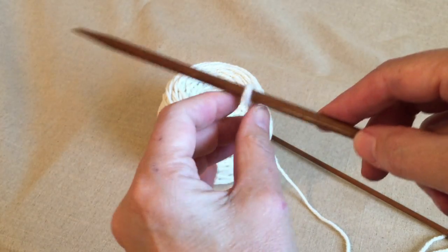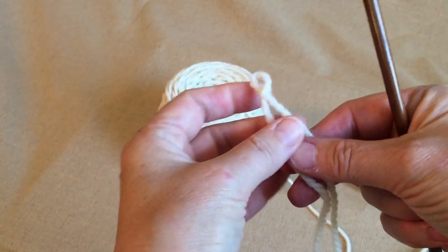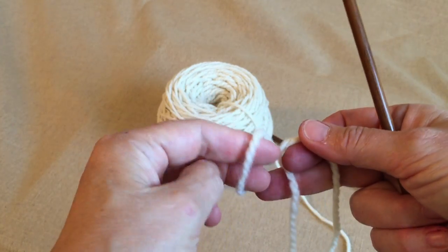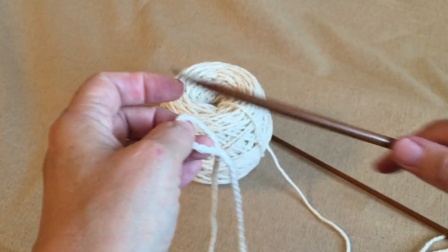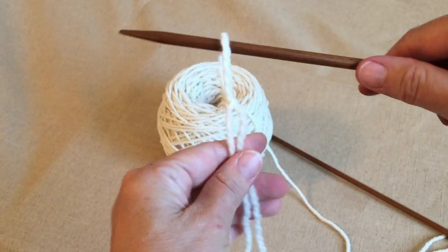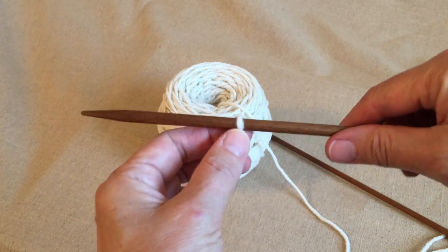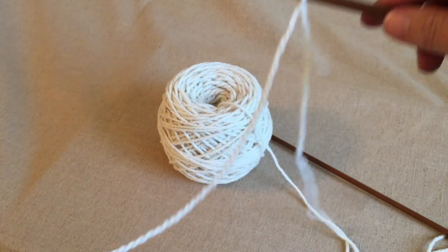So here we've put our slipknot. Do a loop, pull it through, tighten it up, and then put your needle through there and pull that up tight — snug to the needle, not tight tight, but snug.